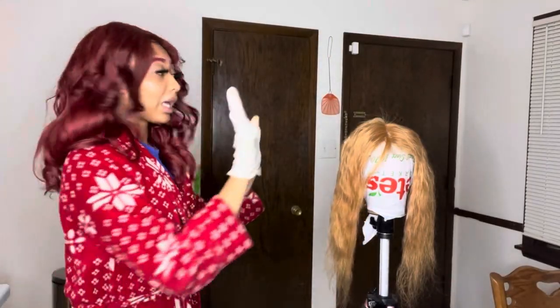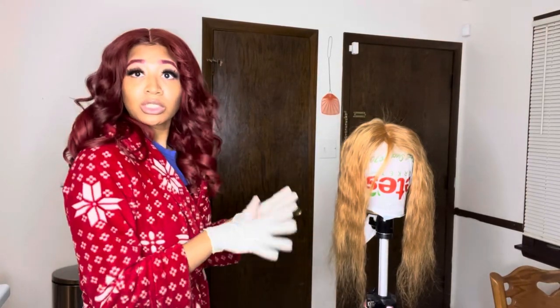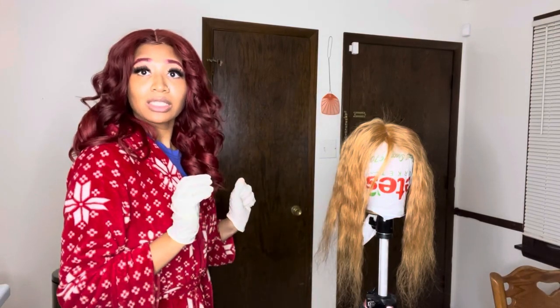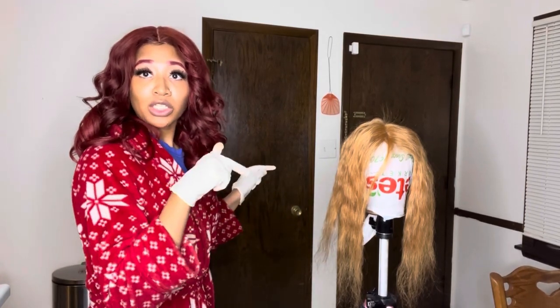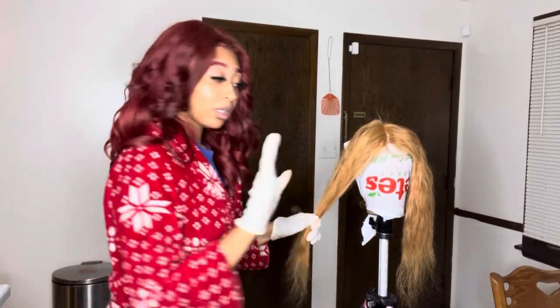Okay you guys, so we're going to start off by coloring the closure. As you can see, this hair has already been bleached. This was a black hair color and I had to bleach it to get it this color — I bleached it twice. I'm not going to include that in this video, but if you guys want a more detailed bleaching and coloring video, I will link my other video down below. But yeah, we're going to start by coloring the closure.